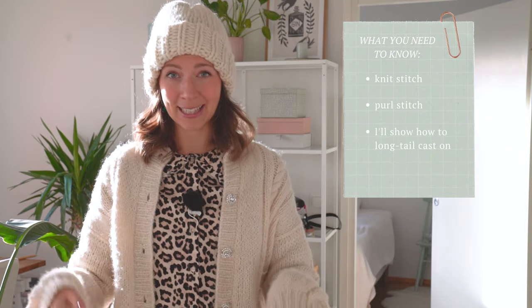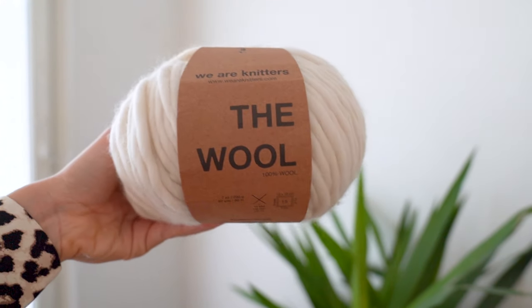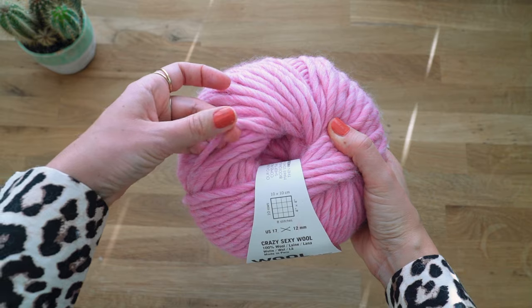Super easy to make — maybe you also want to make more for yourself. All you really need is to know how to knit and how to purl. I'm going to show you how to do a long tail cast on for this, and you just need one big ball of super chunky yarn. I literally made this hat in less than two hours, so it's super easy.